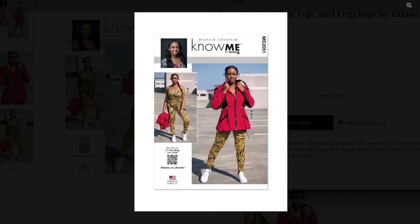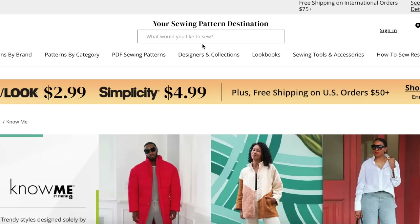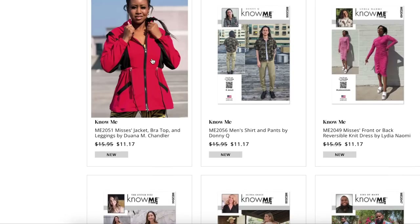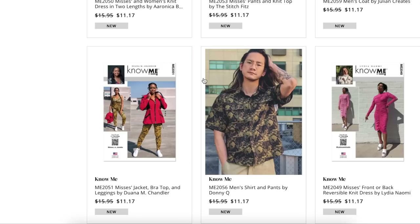I'll say it — this is Know Me's best collection, hands down. I think their very first collection was maybe this time last year, and I said some of these designers like Juana who've been doing it since last year just need to get the ball rolling, figure out what people like and want to see. And I think that is fully evident in a lot of these designers who have been around since the beginning of Know Me.